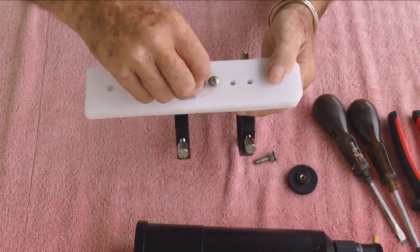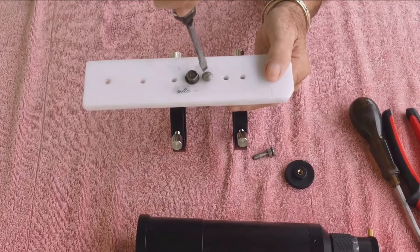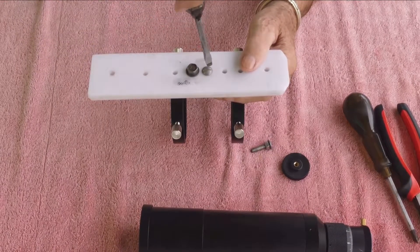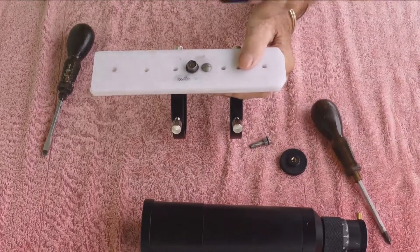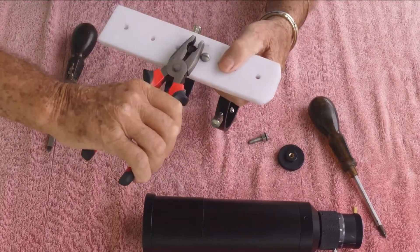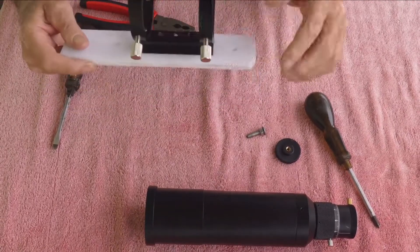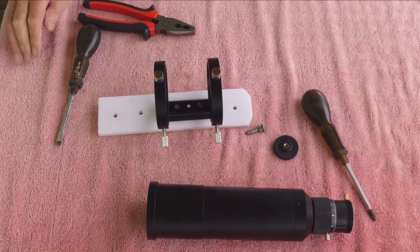I've got two odd screws here — things like that don't worry me, it's not going to be seen by anyone other than me, and it works. I suppose at a later date I could smarten it up or even get something more professional, but I'm not a professional. I'm getting on in years and I'm not going to worry too much about looks as long as it works. That is on there, that is solid. Quick break there and I'll get the scope out.